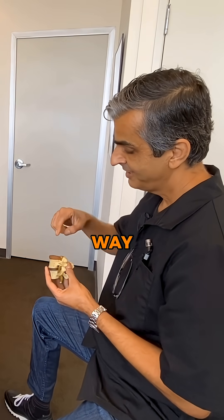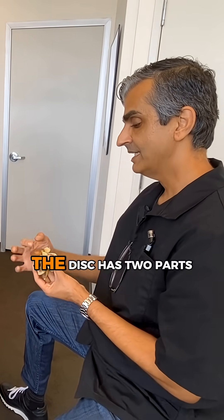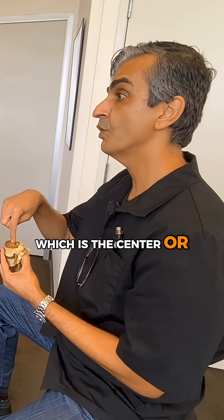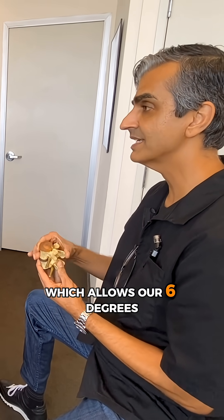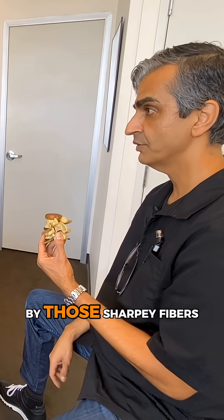Think of it this way: you have the bone and it's riveted to this disc. The disc has two parts. You have the nucleus, which is the center or the ball bearing — it's a pivotal ball bearing which allows our six degrees of motion. And it's riveted down by those Sharpey fibers.